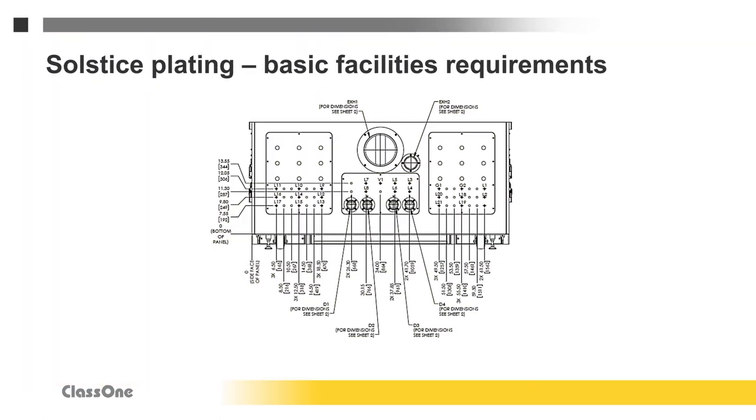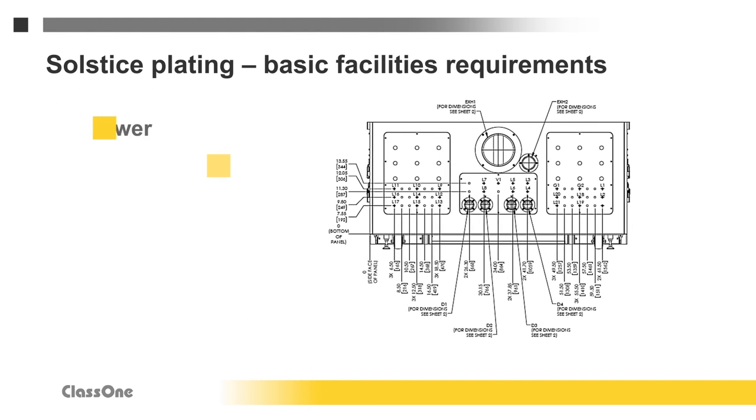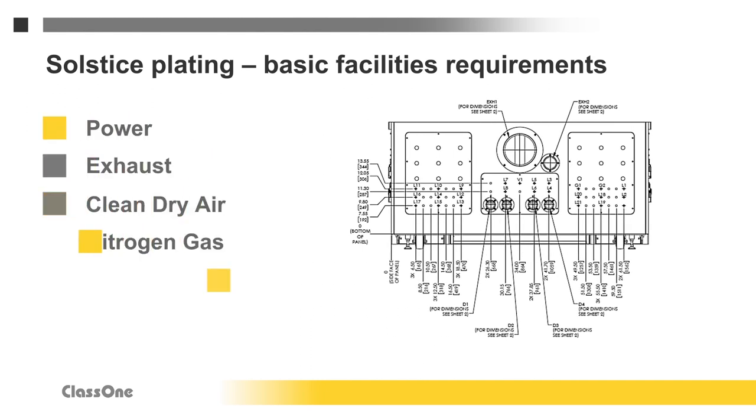Each Solstice is designed to operate on a slab or raised floor. The basic facilities required include power, exhaust, clean dry air, nitrogen gas, and deionized water. Each tool requires maintenance access space as well as facility space around it. All of those specifics will be included in the Solstice facilities documents that Class 1 will provide.